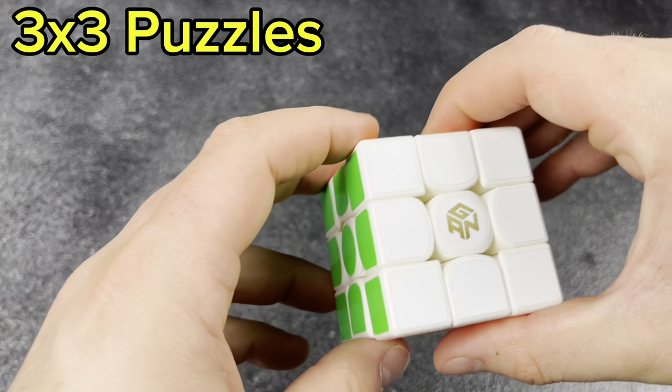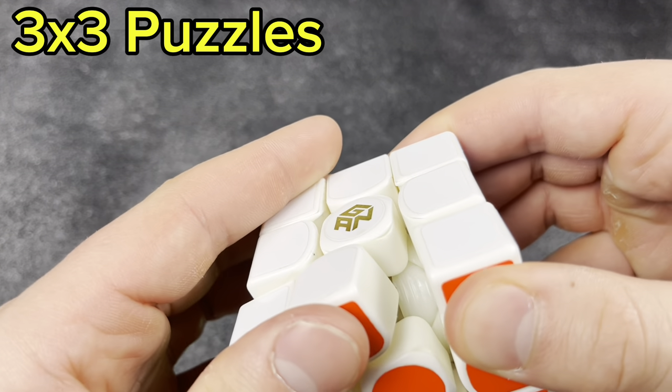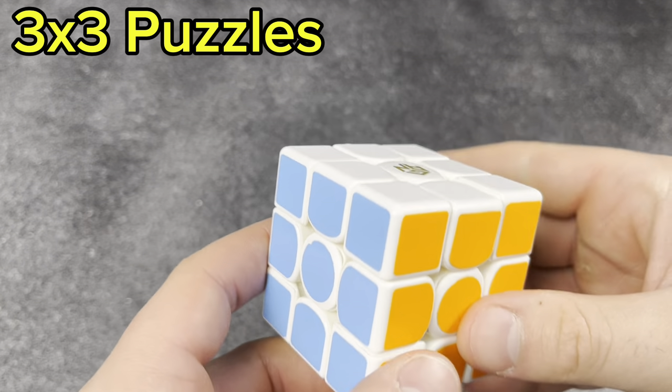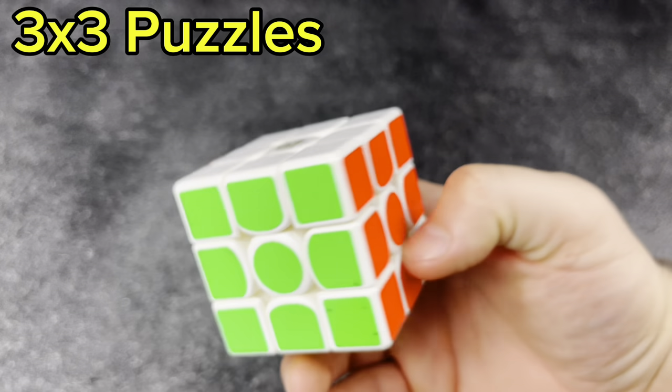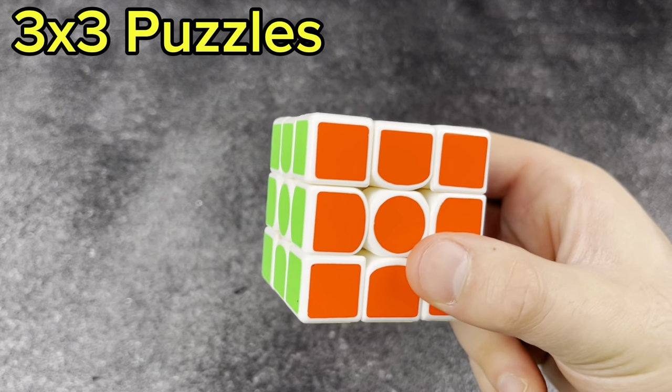Next, my GAN 357 — white plastic. It does not have the octopus core or magnets unfortunately, but this is one of the OG GAN cubes, which is super cool to have in the collection. Probably worth a lot of money these days, but I have these all for novelty so I don't really care.